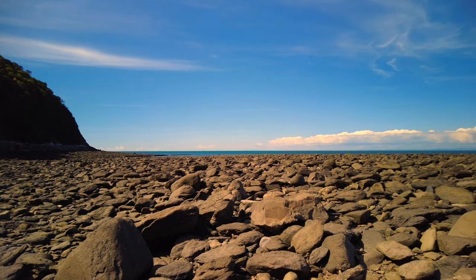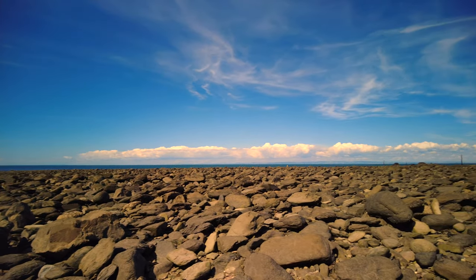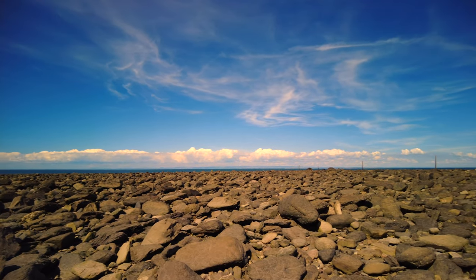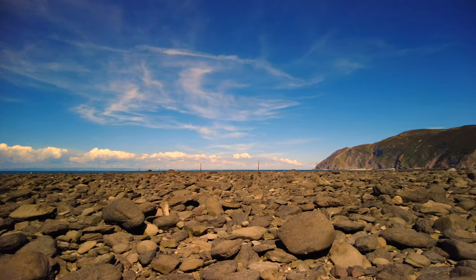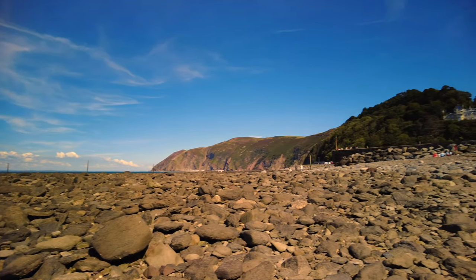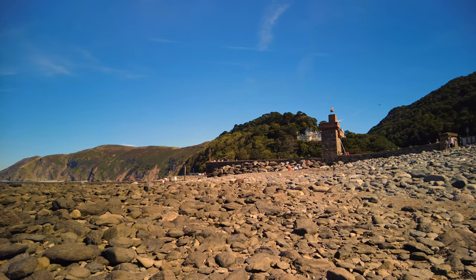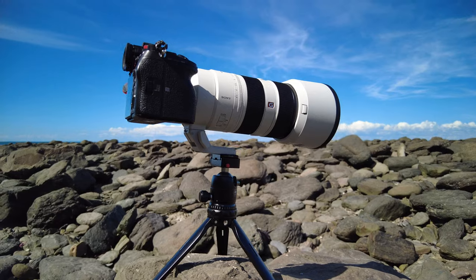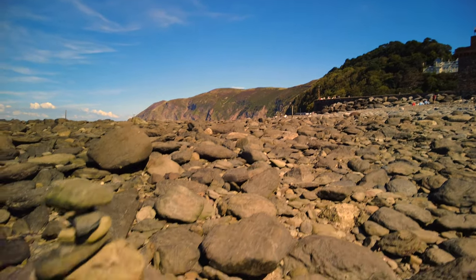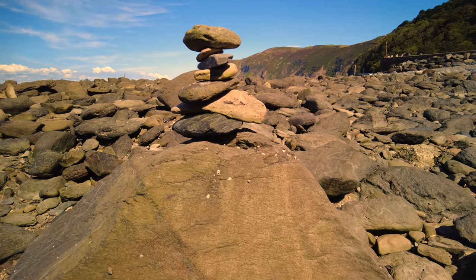Look at this for a view, folks — absolutely incredible, over the Bristol Channel towards Wales. Very clear today here at Lynmouth, absolutely superb. Loads of holiday makers here — it's an August special.